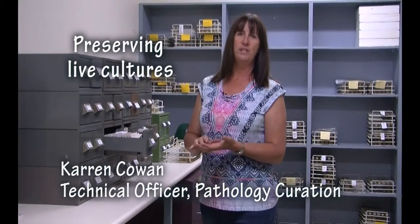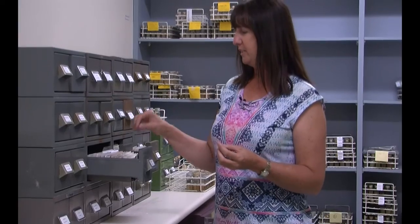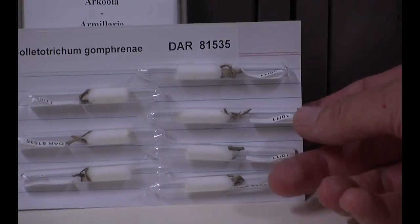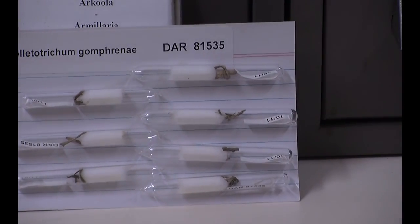When we get a fungal culture, it's put onto a particular media and grows across it. These ones are grown on a water agar media with a carnation leaf added. Once it's grown across the carnation leaf, we put them into glass ampoules and then they're freeze-dried. The beauty of this technique is that they last for a very long time — some of the cultures here date back to the mid-1970s and are still viable and grow well.